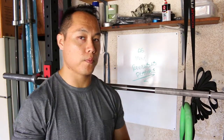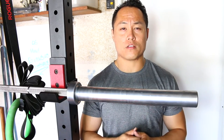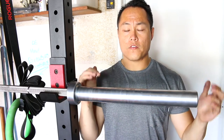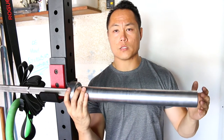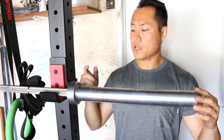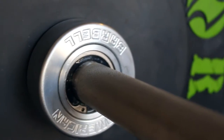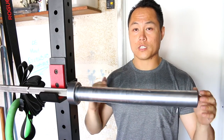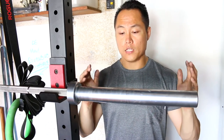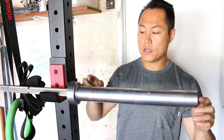In every American Barbell SS Comp Bar you'll find ten needle bearings — five per sleeve. It's held together by American Barbell's proprietary locking system. It looks like it's an exposed bushing, but it's actually covered by a dust cap to prevent anything getting in there. It looks really, really cool — unlike anything you've ever seen.